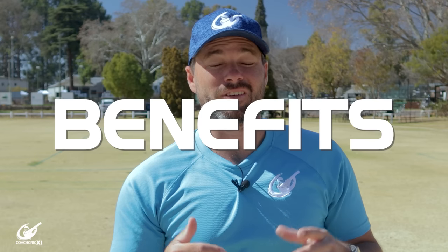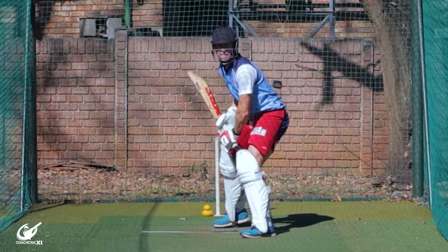In today's video we're going to be looking at the benefits and the potential faults of having a trigger movement.